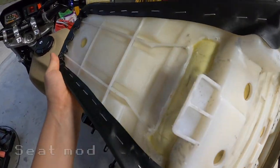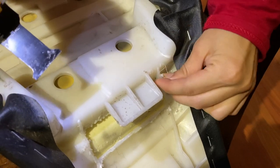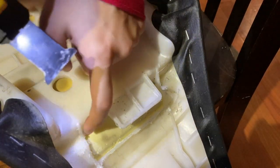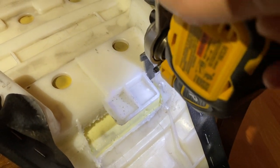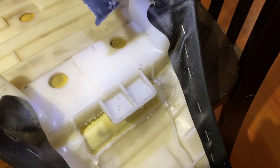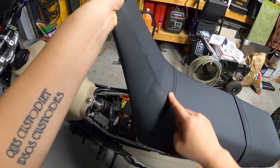On the underside of the seat, I just cut part of the plastic off near where the tab is for a better fit on the tank. I can always straighten out and re-staple the seat cover, but the wrinkle doesn't really bother me.